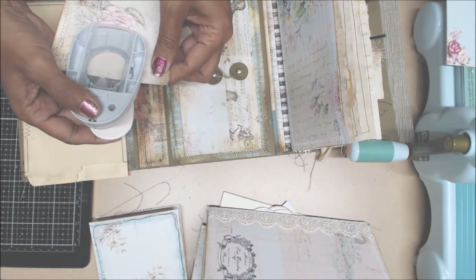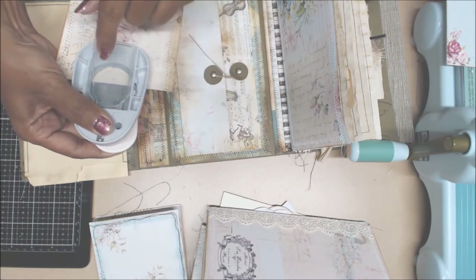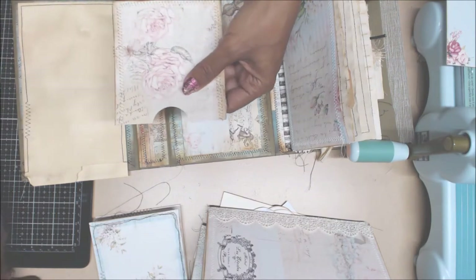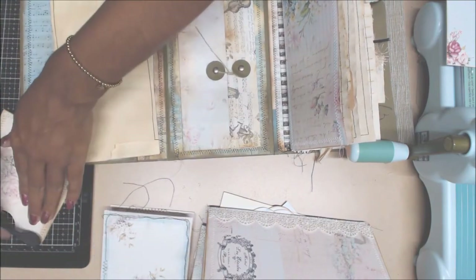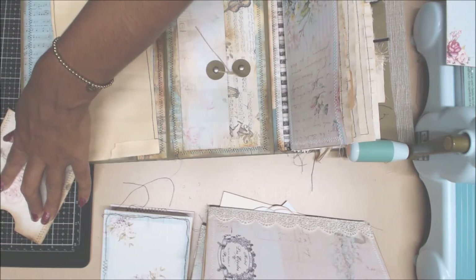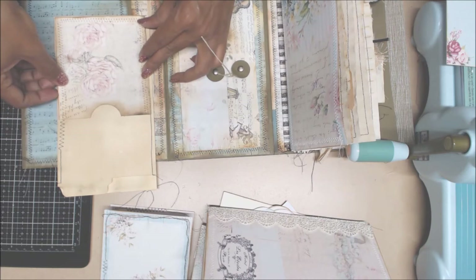That is the center right there. I used to like my Stampin' Up punch because it had a little line in the middle I could use as a guide. So I'm hoping that is the center. Now I'm just going to distress. Let me use my glass bent. We're going to put that like so here.